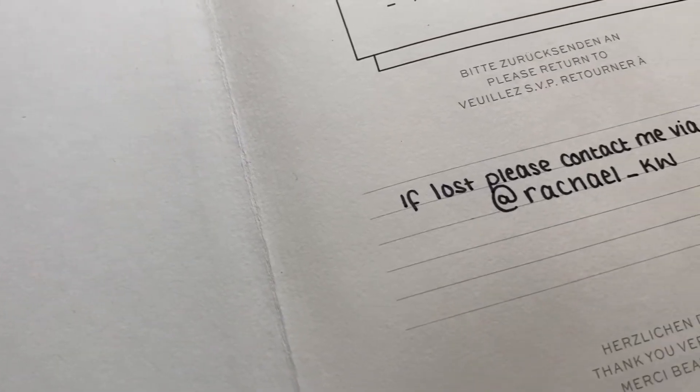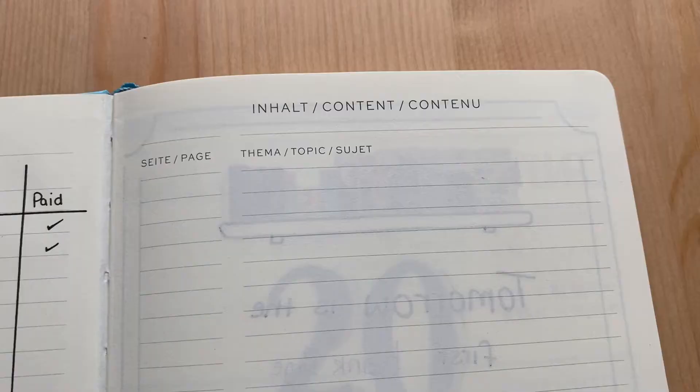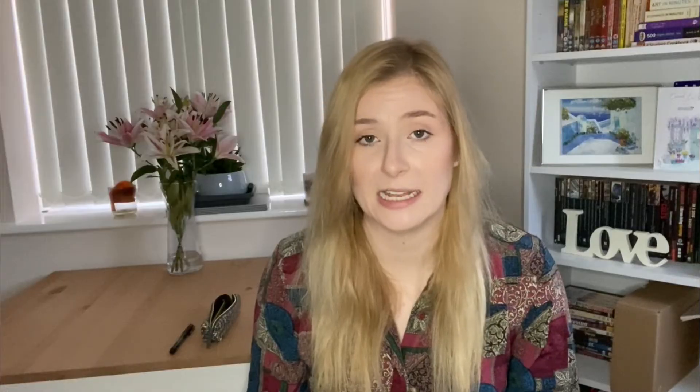Inside is where I really think the Leuchtturm comes into its own. You have an envelope pocket at the end where you can store stickers, washi tape, and little bits. You have a landing page at the front — a small thing, but nice to have somewhere to put your name and a key. Then you have a built-in index which, if you're getting started with bullet journaling, is really useful because it means you don't have to draw your own. All pages are numbered, making them easy to reference, and this particular one has 251 pages.